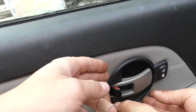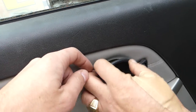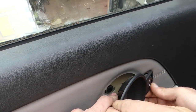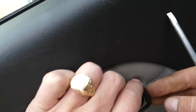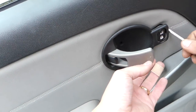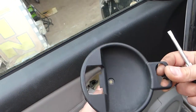Now we'll need to pull that piece out — you need to open it. If you start on this side it will be a little bit easier. There is a tab you need to press in right there, and after that you need to open the handle and slide it out like that.